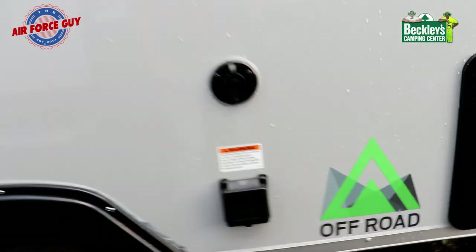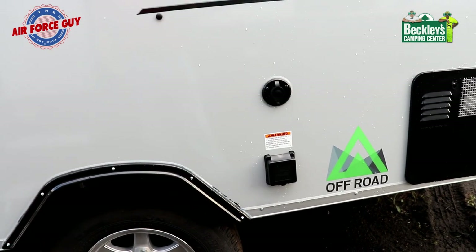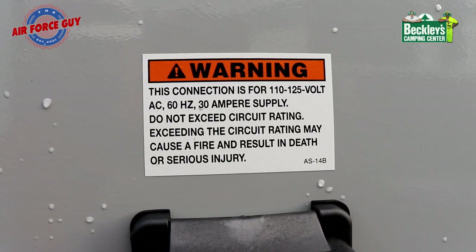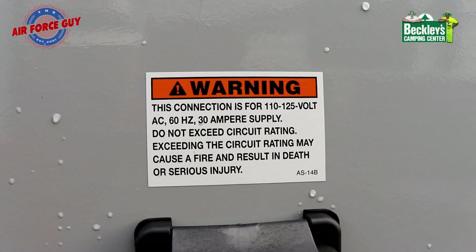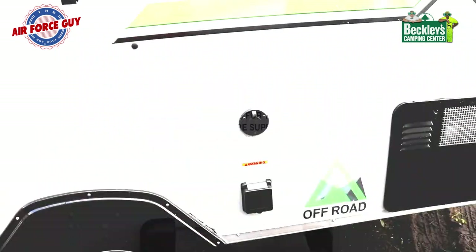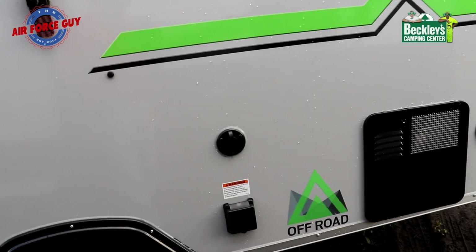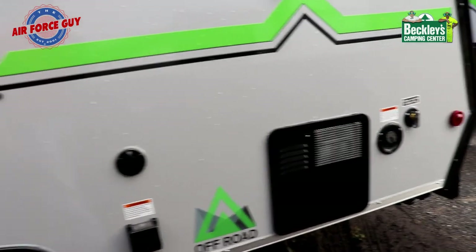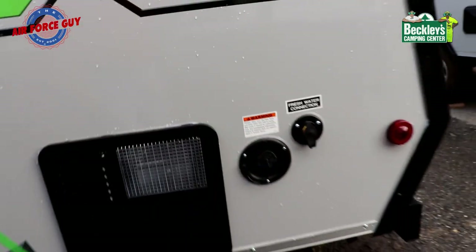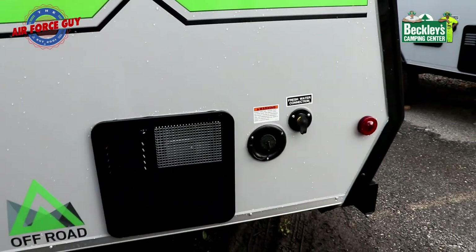You have your electrical hookup here — I call it the 110; it's 30-amp 110. I know people say it's 120, but as you can see, it clearly states this connection is for 110 to 125 volt, 60 hertz, 30 amp. Right above that is your connection for cable in the event you're connecting a TV inside. To fill your fresh water tank — which is above floor, underneath the bed — that fill point is right there. And this would be your city water connection if you were not bringing water with you.